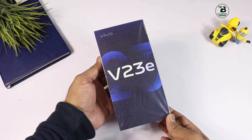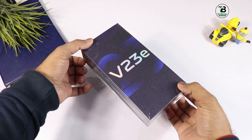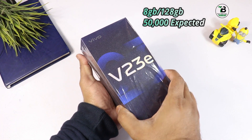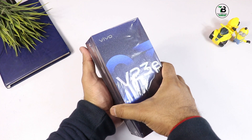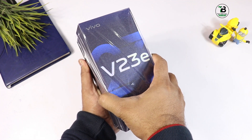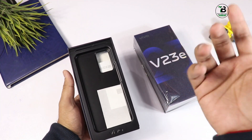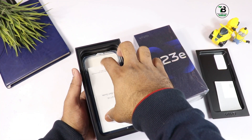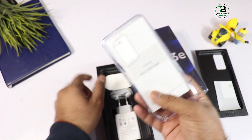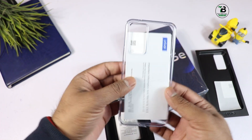दोस्तों box हमारे पास है, unboxing में ज़्यादा time जाया नहीं करेंगे। Box content जो है वो आपको सारे आगे चलके बता देंगे। हमारे पास 8GB 128GB वाला variant है। Price कुछ 50,000 के roundabout आने वाली है — 50 से अगर ज़्यादा हो तो over price हो जाएगा ये phone। Color है sunshine coast color, इसके अलावा black और moonlight color है। हमने रंग-बरंगा color select किया। Box open करते ही आपको user manuals और soft CPU case मिल जाते हैं।